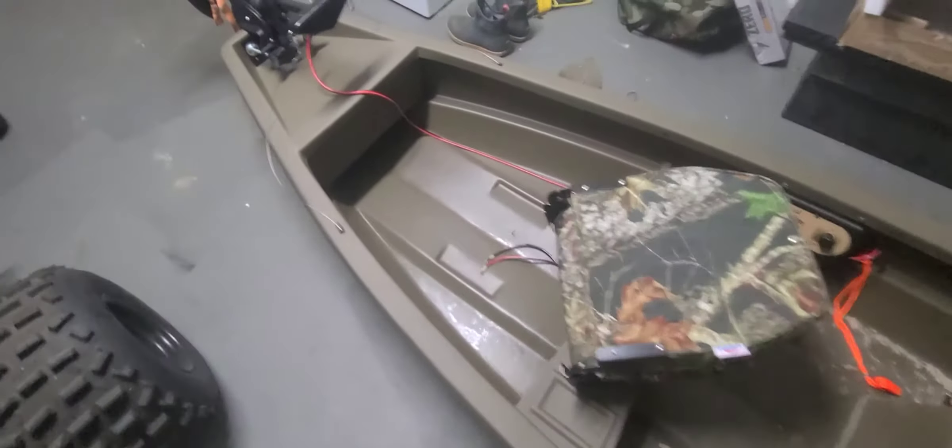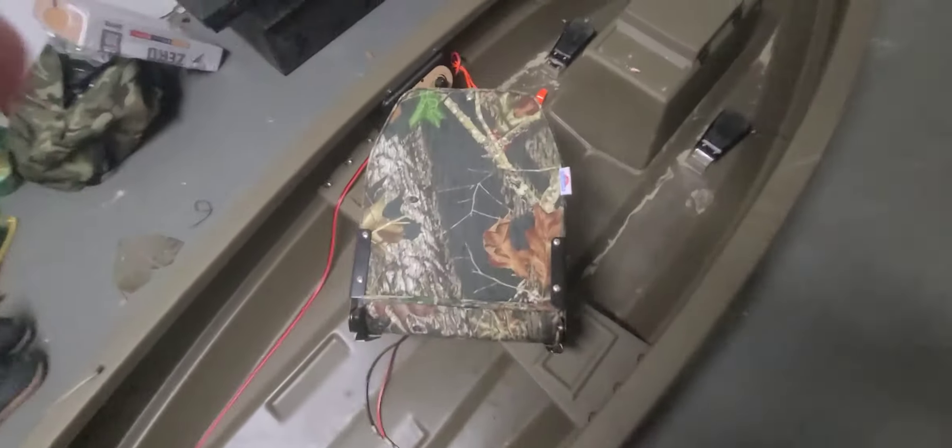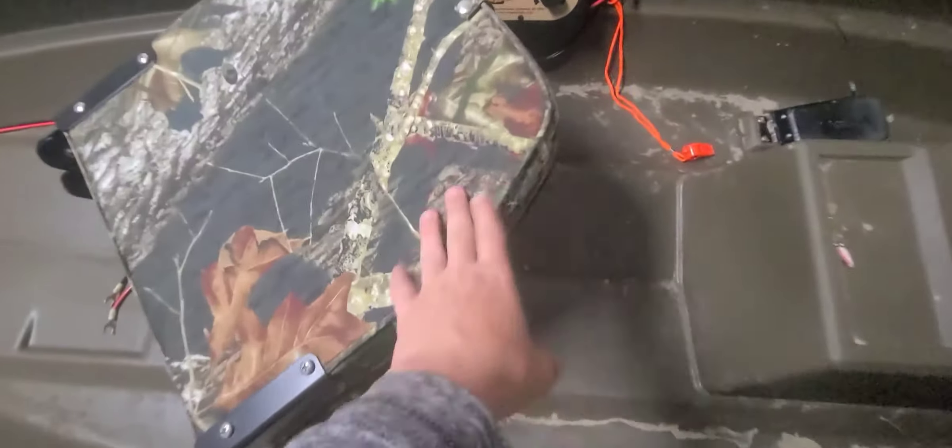What this is, is a creek boat from Greekboats.com. They're made in Ahoskie, North Carolina. This is an 11 foot boat and it's a 2020 model. You can see it comes with a 54 pound thrust trolling motor and a nice seat.